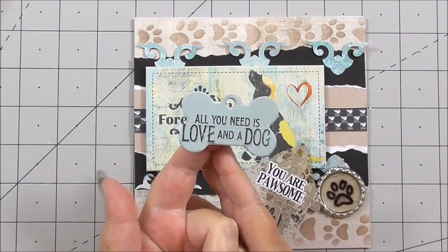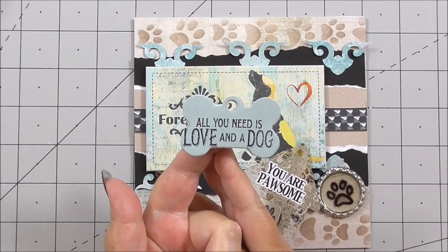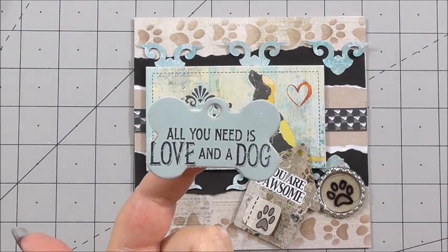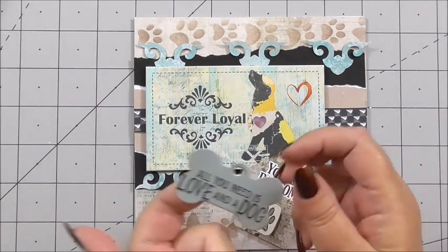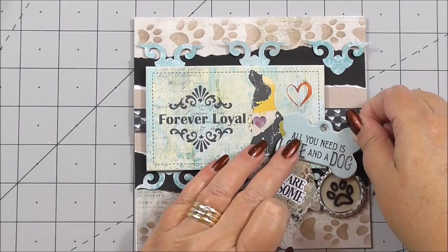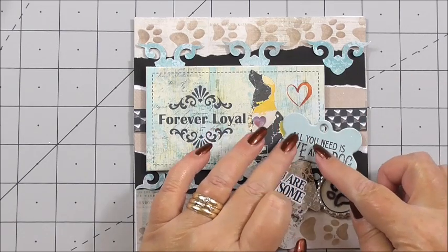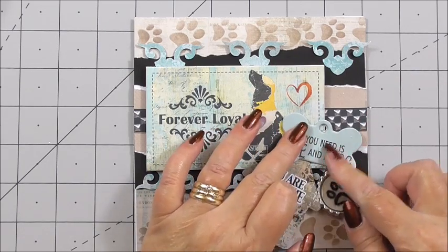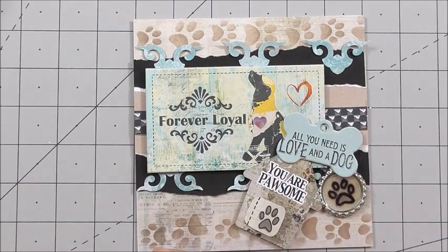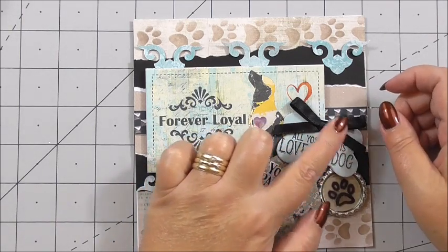I've taken one of the embellishments and cut it out with scissors — it's the little bone — and then I've stamped it using a stamp I already have in my stash that says 'all you need is loving a dog.' I've got 3D foam on the back of that and I'm adding it just slightly over the dog house top and the embellishment. Press those down and then I'm going to finish it with a little black bow, and that is our card finished.